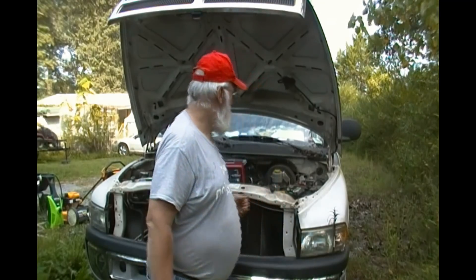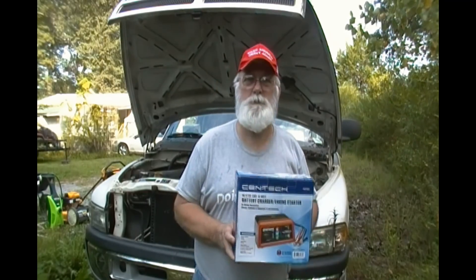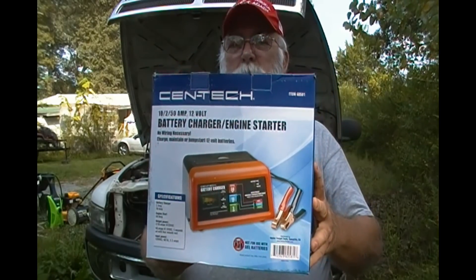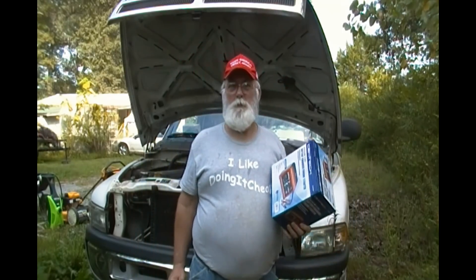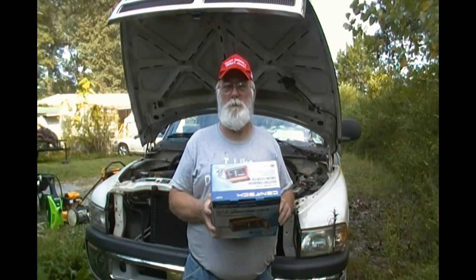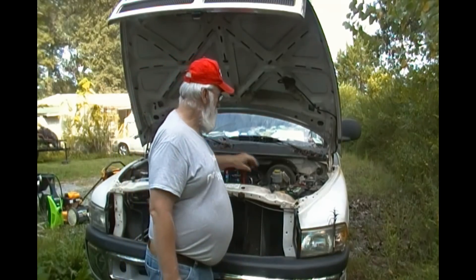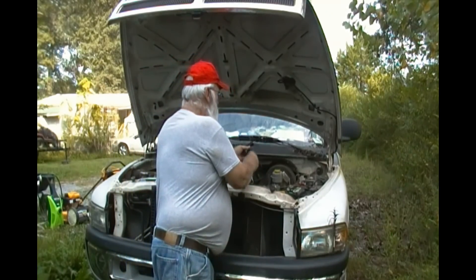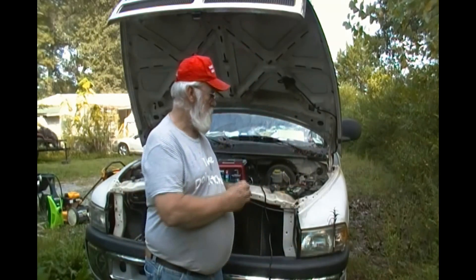My battery's plum dead, so the first thing we're going to do is charge the battery. The battery charger I'm using today is from Harbor Freight — I don't work for Harbor Freight, I'm just telling you it's item number 60581. It's a two-amp trickle charger, a ten-amp quick charger, and a so-called fifty-amp engine starter. Anyway, we're going to put this battery charger on here. We make sure the battery charger is unplugged while we hook it up.